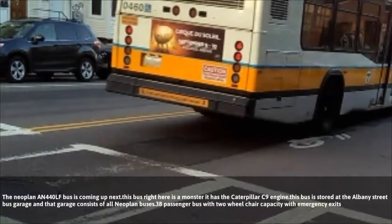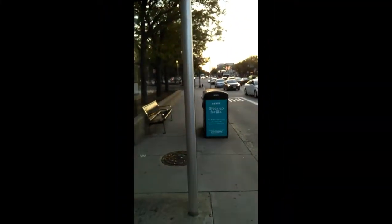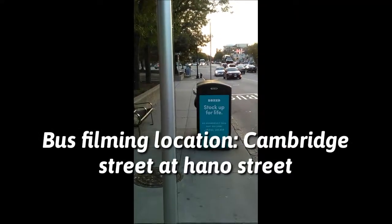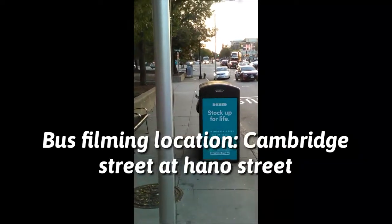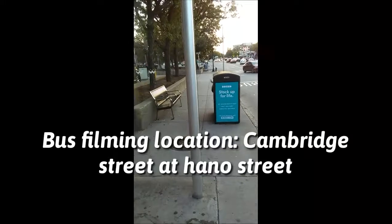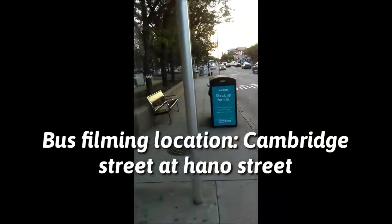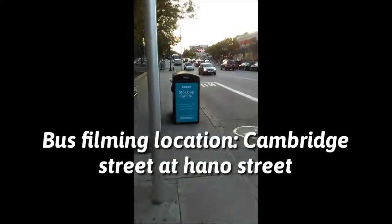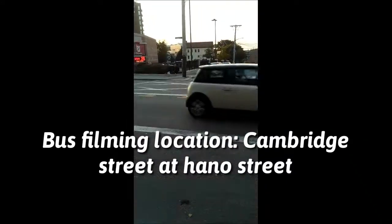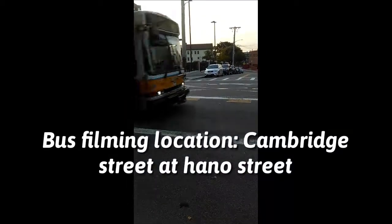And then that bus you see right there — let me see if I can zoom in real quick — that transit bus there is a Neoplan AN440LF. It was in 2004–2005 that they put those buses into service by the MBTA. He's about to take off right now, he's about to pass — 0460.